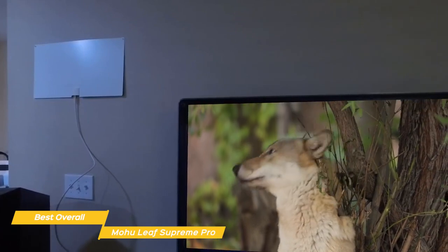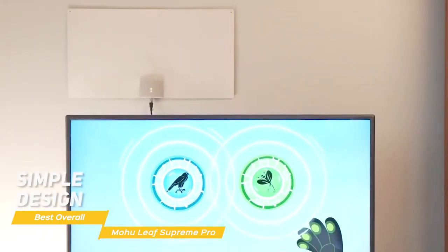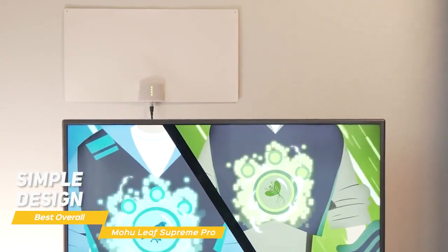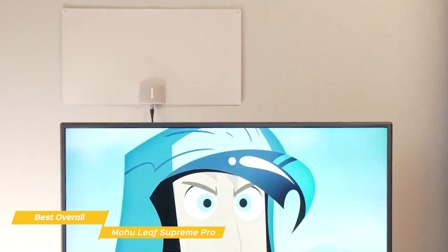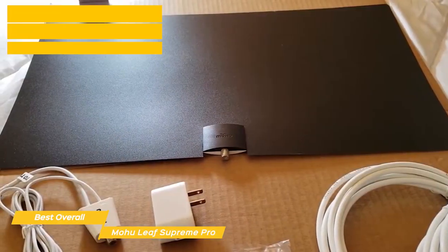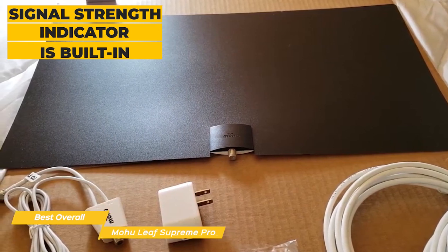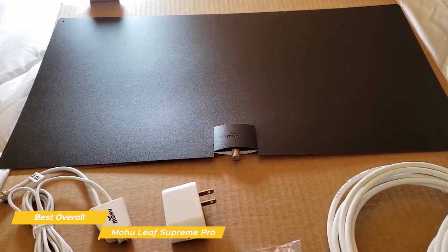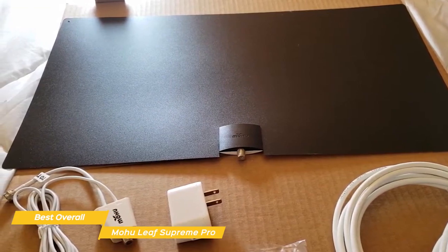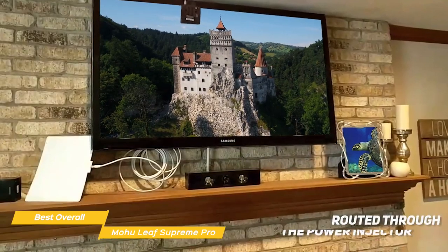It loads up fast and doesn't produce a lot of pixelation or noticeable artifacts. Its simple design helps it blend into the background of your home and is best placed next to or on a window with direct visibility to the outside world. To help you find the ideal mounting spot, a signal strength indicator is built in, made up of a segmented LED bar that displays signal strength. This ensures a quicker, easier setup and takes the guesswork out of where to mount the antenna for the best performance.